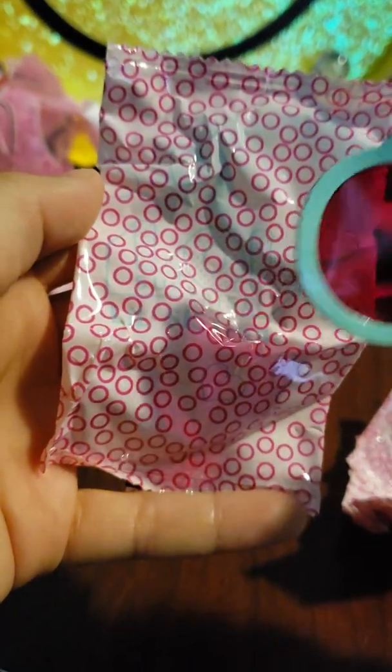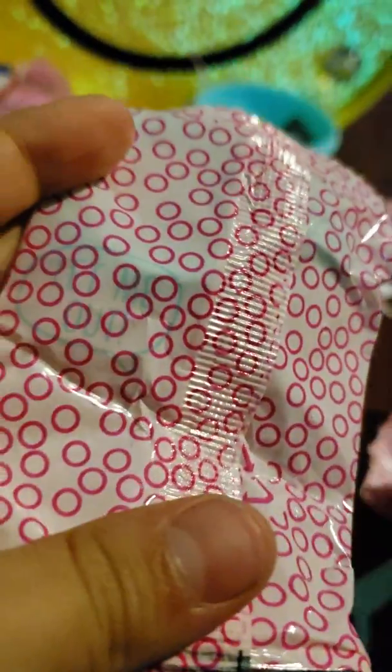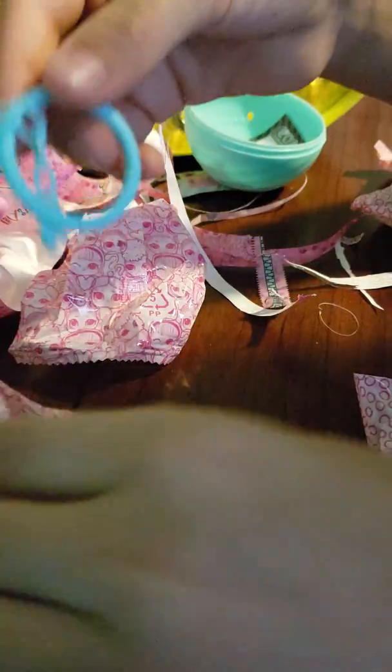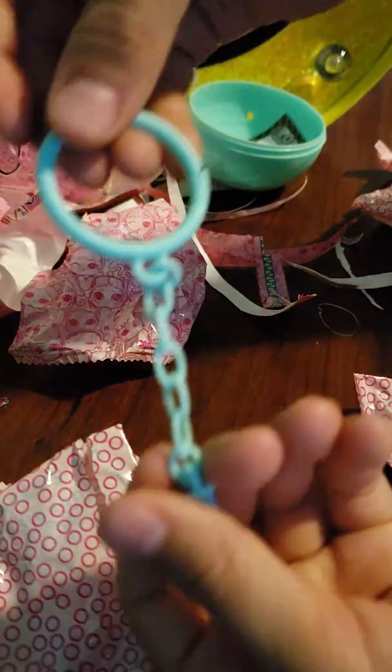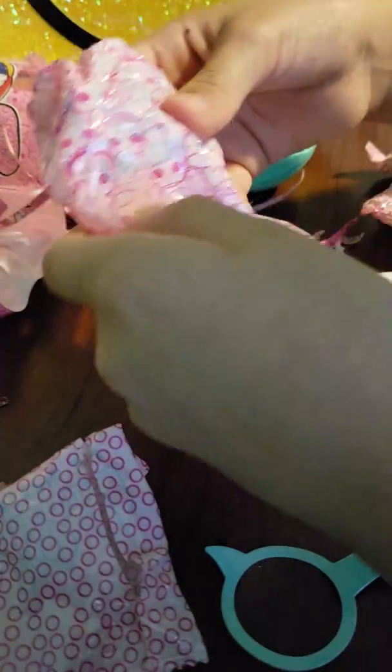LOL Surprise Little Sisters — what's up here? Oh, two hearts. Is there anything on the back? Let's see. 'Let me out, let me out!' Okay, let's see what's in here. I have no clue what this is — it's like an anchor thing, I guess. Okay, next bag.